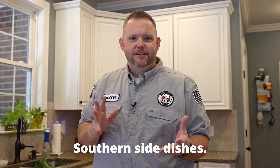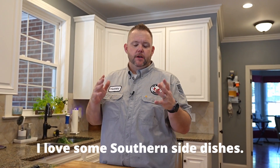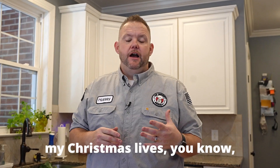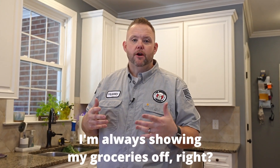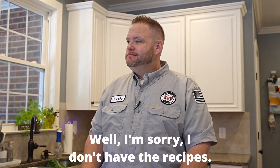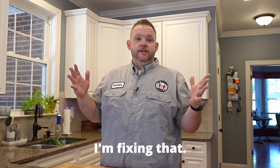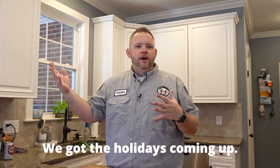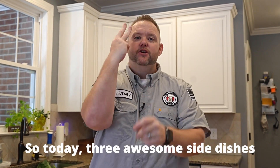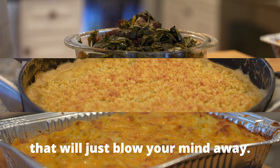Southern side dishes! Good night in the morning, I love some Southern side dishes. I get asked all the time when I do my Thanksgiving and Christmas lives — I'm always showing my groceries off — people ask where's the recipes? Well, I'm sorry, I don't have the recipes, but I'm fixing that. We've got the holidays coming up, and now's a good time to really reveal this. So today, three awesome side dishes that will just blow your mind away.